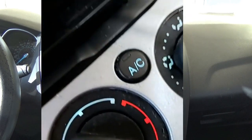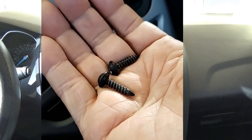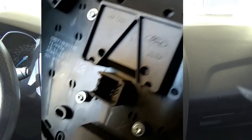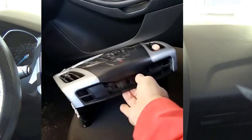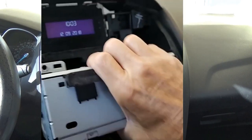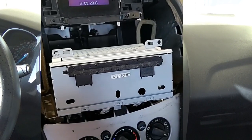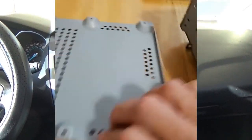To remove the radio, you pop out this piece here, get two torque screws out from here, and this will pop right out. Then you disconnect this little wire that goes right there in that little square connector. After that, pull the wire and the antenna, and the radio comes right out.